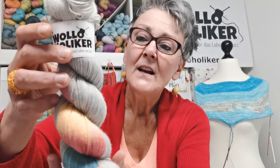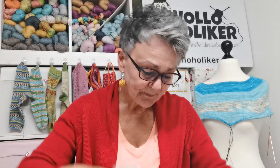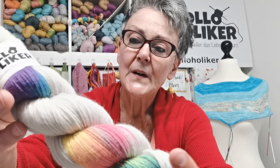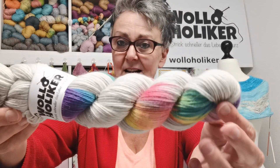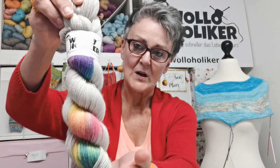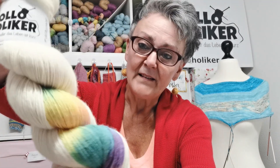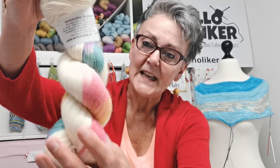Das ist unsere Pride-Färbung auf der Sockhaven, und die haben wir innen beige gefärbt – das ist die Färbung Regenbogen Beige. Auf der gleichen Base Sockhaven gibt es auch die Färbung Hashtag Yarn Pride: naturweiß mit einem reingefärbten Regenbogen.